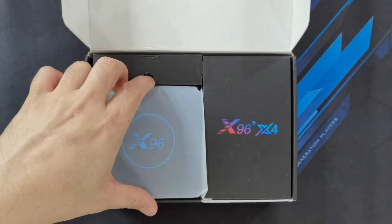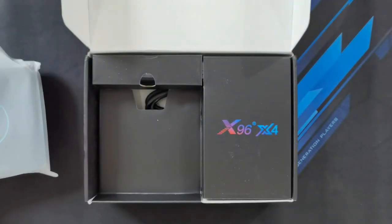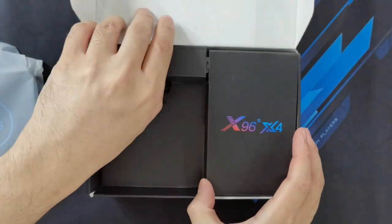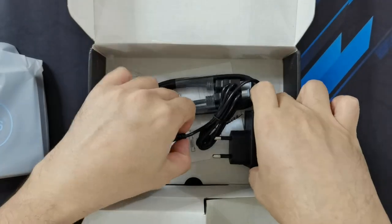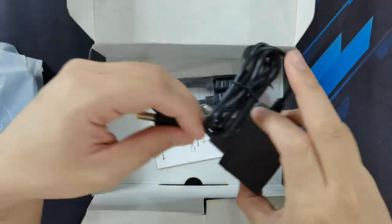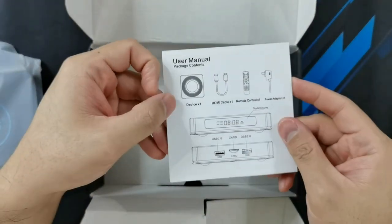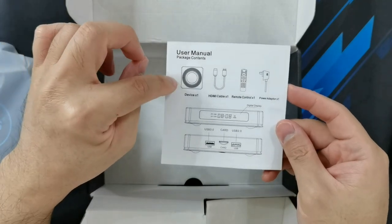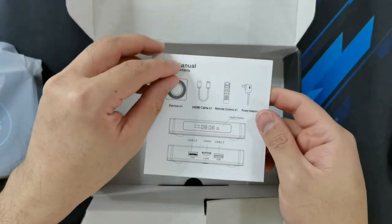So you've got the X96 Android TV box right here and let's see what else is inside. You've got the remote, you've got the power brick or the power adapter, and you've got an HDMI cable. You've got the user manual here and the package contents: the device itself, the HDMI cable, the remote control, and the power adapter.